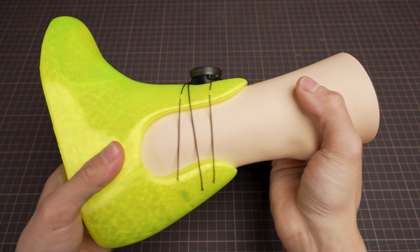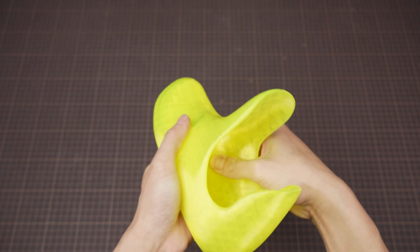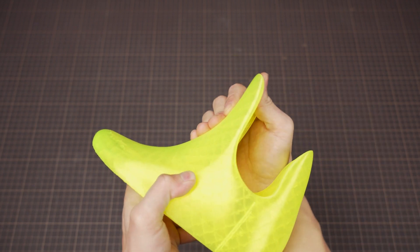But the problem is that even this prosthetic, printed with TPU material, has an inner surface that is still a little too hard and uncomfortable. And the supportive structure is not strong enough.